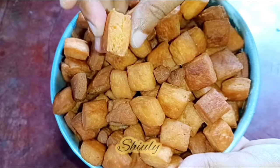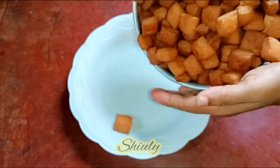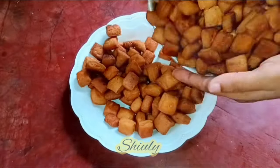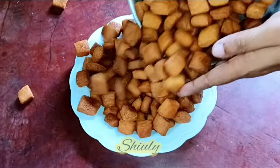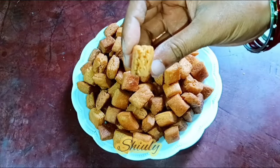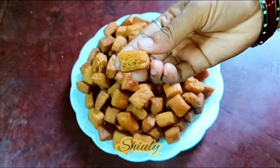It's so yummy and delicious guys. So try this simple recipe during this Diwali and enjoy them. Hit the like button if you really liked the video and please don't forget to subscribe to my channel. Hope to meet you in the next video. Thank you so much for watching. Bye bye, take care, and Happy Diwali to you all.